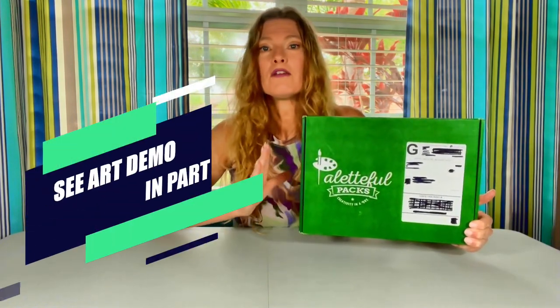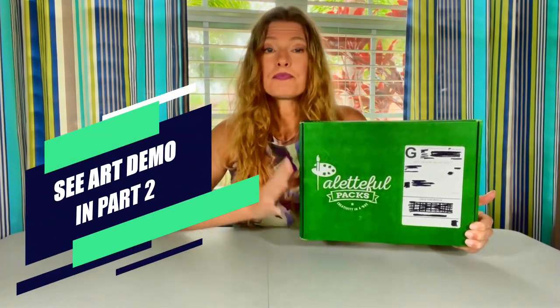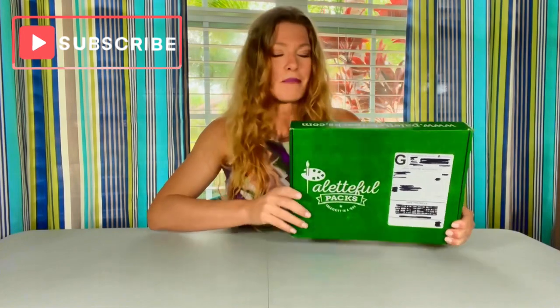Hi there! Welcome back to My Subscription Box Life. I have Paletteful Packs with us today. This is a monthly art kit — each month you will receive a new art project and Paletteful Packs provides you all of the art supplies that you need in order to complete the project. The project is a surprise; you don't know what it's going to be until you open the box. So let's get into this box.